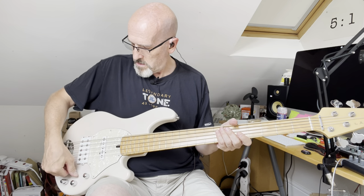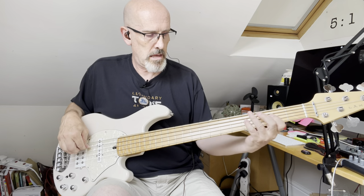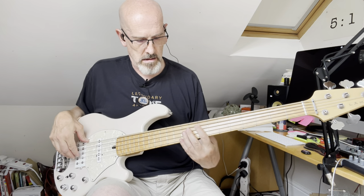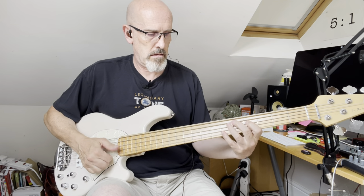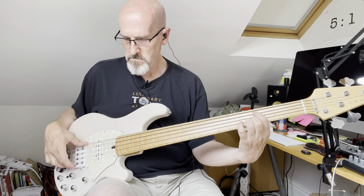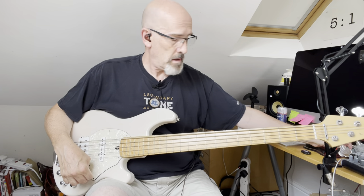Next I'll go to the rear pickup — that's the bridge pickup with the coils in parallel.